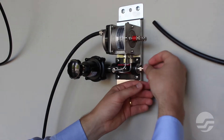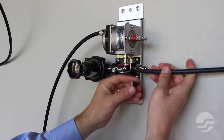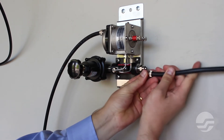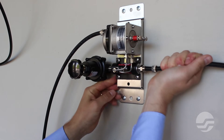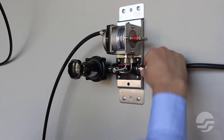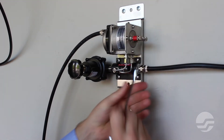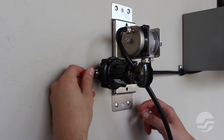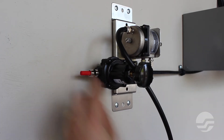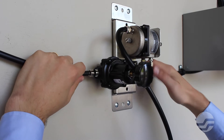Remove the compression nut and ferrule from the body of the pre-installed 3/8 inch tubing fitting. Insert the 3/8 inch tubing into the nut and ferrule, then press the tubing onto the fitting body. Tighten the compression nut onto the fitting body. Repeat on the other side of the flow measurement assembly. The plumbing of the flow measurement assembly is now complete. Be sure to check for leaks.